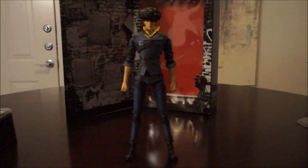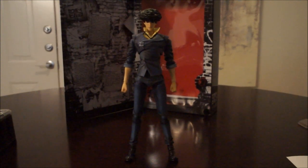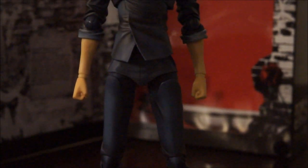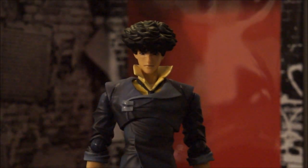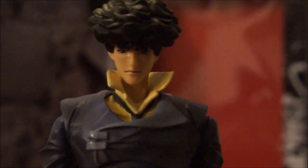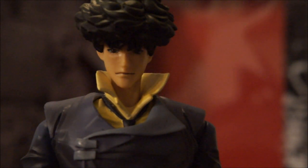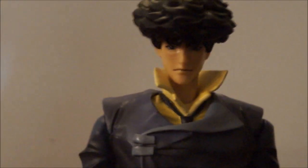Beyond that, the paint apps — which I'm going to go ahead and zoom up so you can see — the paint apps on this toy are immaculate. I have nothing to complain about. They really did an amazing job on everything about Spike. The only thing I wish, and it's not even a negative comment, is that I wish Spike's facial expression was a little bit more serious instead of so bland. That's the only thing I have to say.